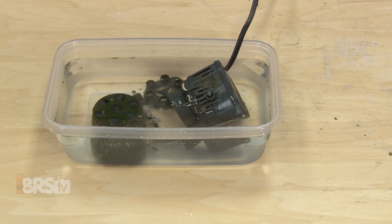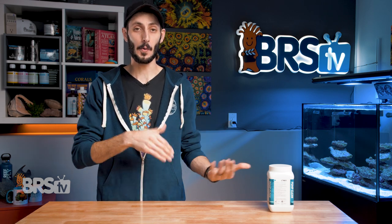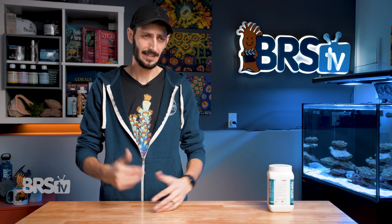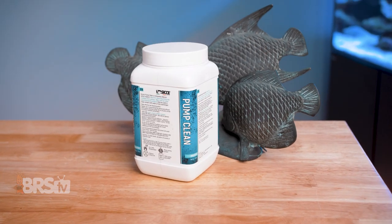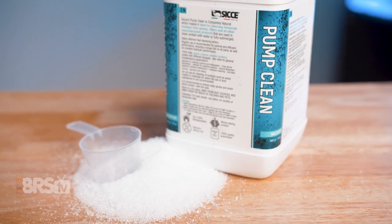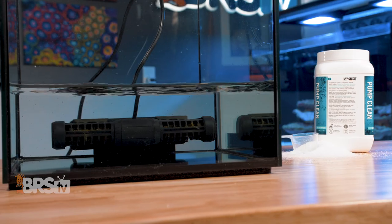Citric acid is less risky and typically what many reefers are using now, and it does a good job, but what if there's a better, safer way to make sure that we're keeping our typically pretty expensive aquarium pumps and other gear cleaner more effectively without risking any of the components? Siche's Pump Clean is their answer to keeping pumps and other equipment clean safely with minimal effort, using a special formula that includes not only citric acid but a blend of other proprietary chemicals to gently and more effectively remove calcium carbonate buildup while also being 100% green, reef safe, and biodegradable.